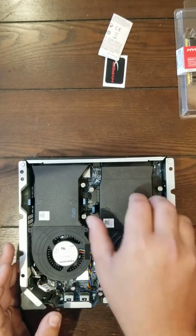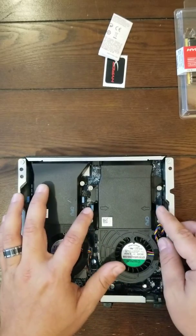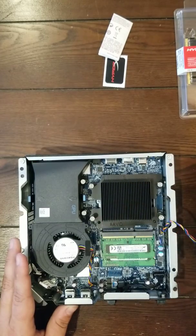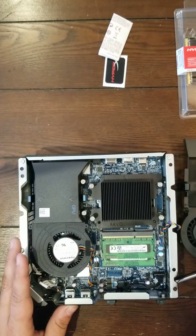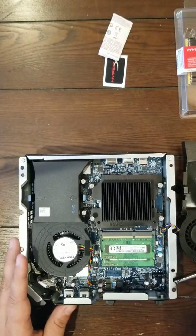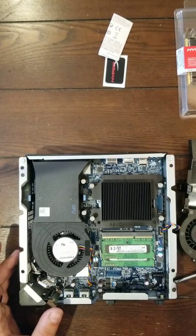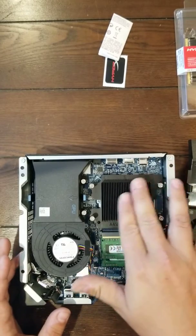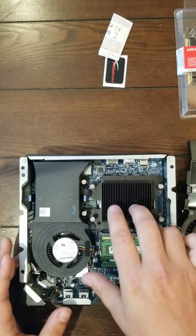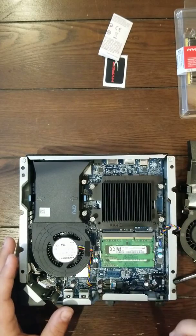I'll pull it apart so you can see. These little tabs right here — you push them in and then pull it up and put this to the side carefully. Don't pull it out roughly because the wires in here could cut on this metal and cut your fan, and then you'll have to buy another one. Under this heat sink is your processor — it keeps it cool. I'm not going to pull that off because then you'd have to put the thermal paste back on, and it's not worth doing all that.